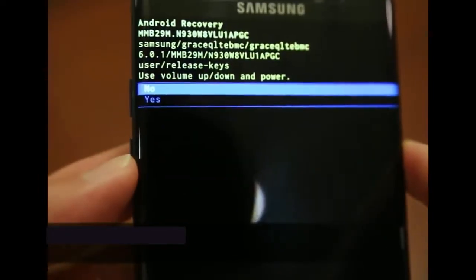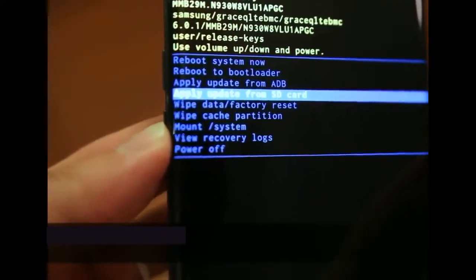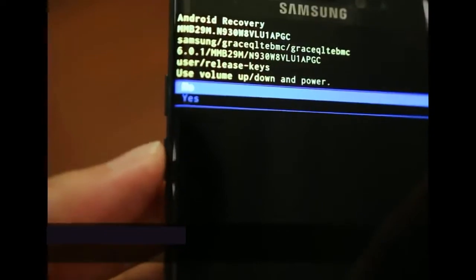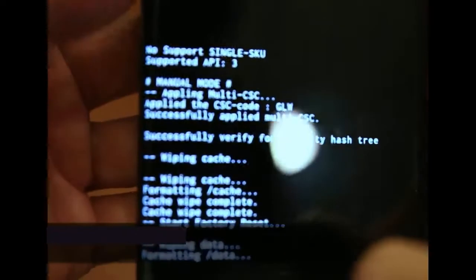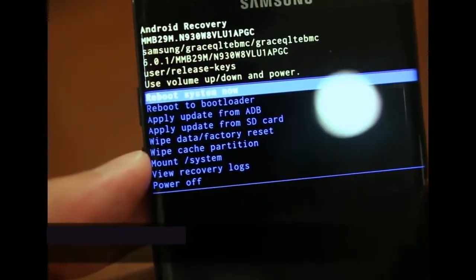We're going to wipe the cache partition first: hit the power button, volume down to 'Yes', power button to confirm — that's rather quick. It should say 'Cache wipe completed.' Now we go down to the grand finale: 'Wipe data / factory reset.' Highlight it, power button to select, volume down to 'Yes', power button to confirm. We'll see a bunch of text until 'Data wipe complete' shows up.